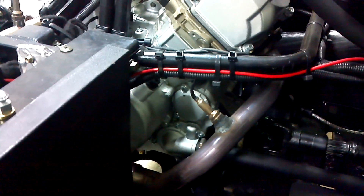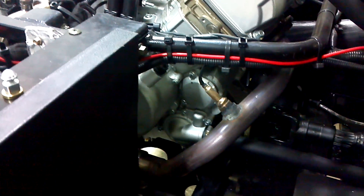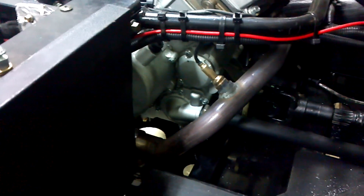We'll keep you updated on this project as we move along. Kelly Motorsports — Go Dominator 800 Project Build.